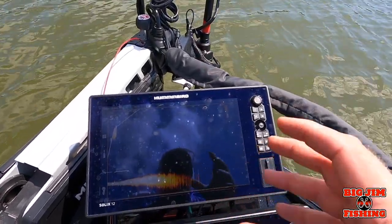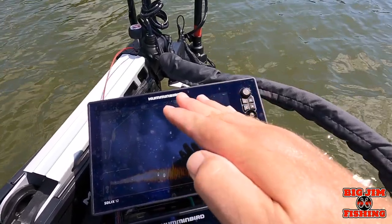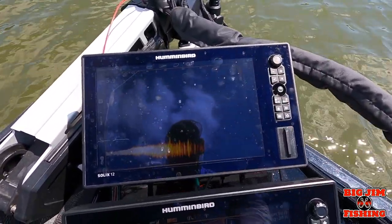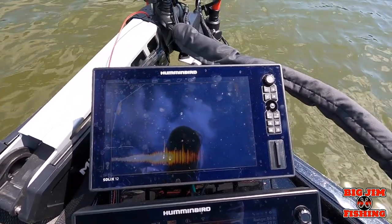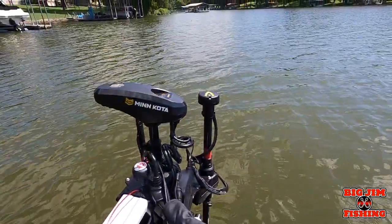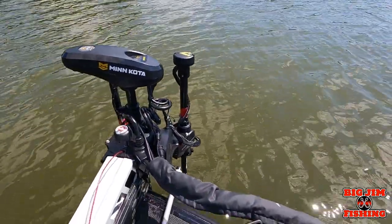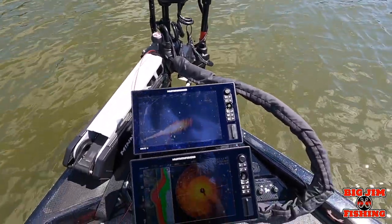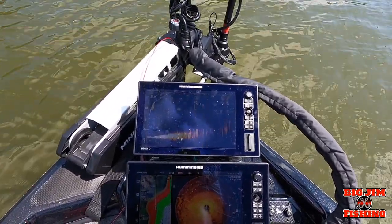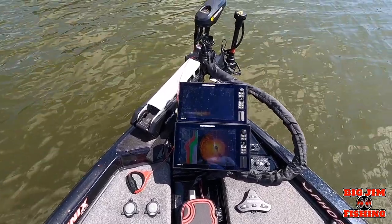What I did is I brought the trolling motor up, moved my Mega Live where it was facing all the way down, and then came up three clicks — which is 30 degrees — marked it at 30, and that got rid of all that noise. Do that when you're in shallow water. I'm turning the trolling motor and the head's not following it, so I can hit that button and the head is now following it. When you're in shallow water you have to make adjustments with your Mega Live, and then when you're in deeper water make some adjustments too.